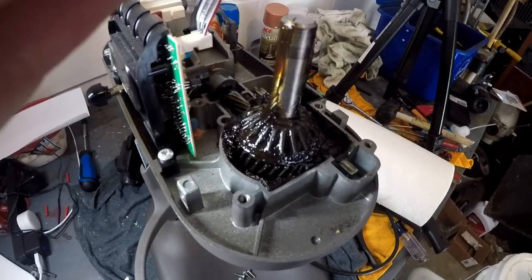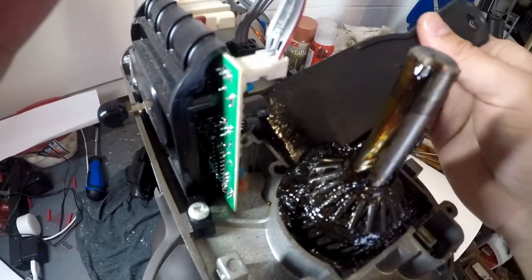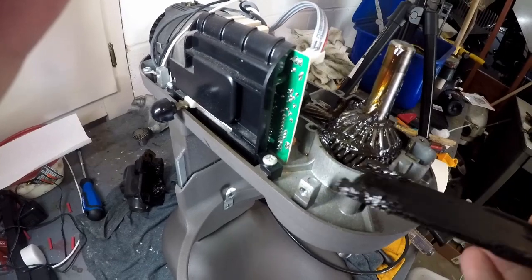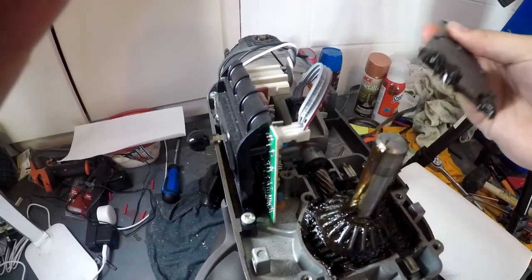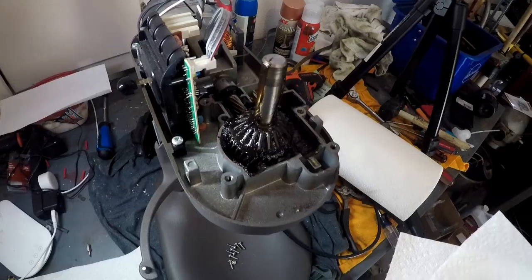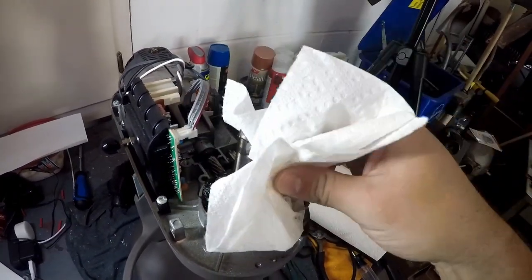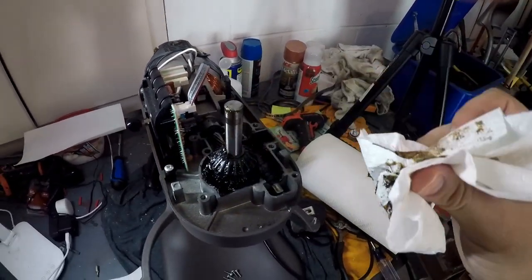Now that the worm gear is out of the way, you can do a little bit more cleaning of the grease around the sides because we are going to be pulling these gears. These don't have to be super clean yet — you just want to get whatever you can to prevent making a big fat mess. Also do one more wrap around the planetary shaft and clean that up one more time, because now we're about to pull these gears.